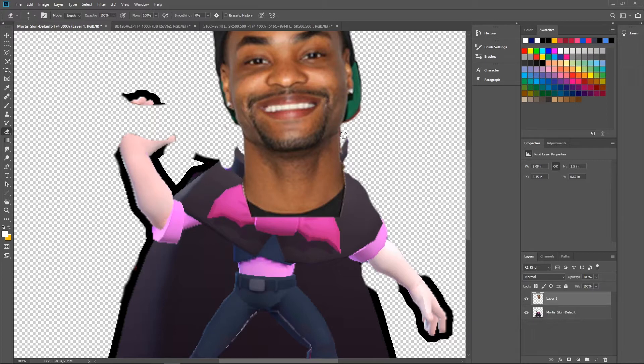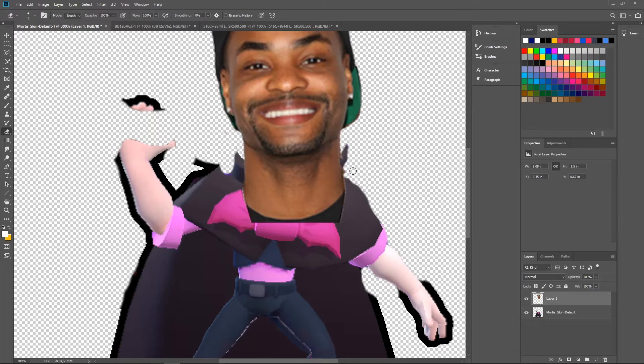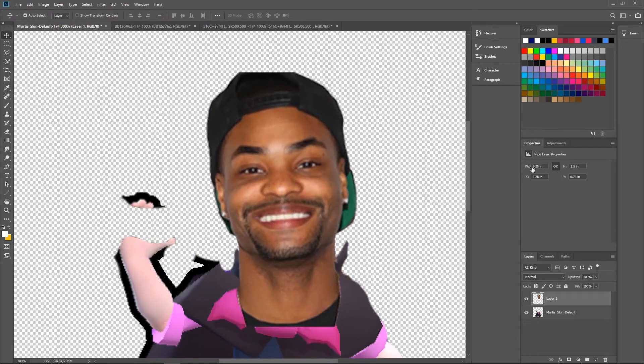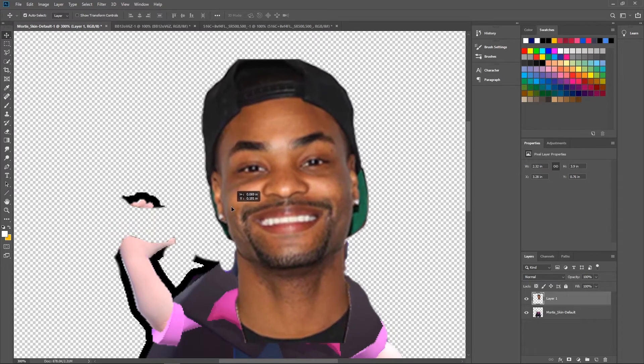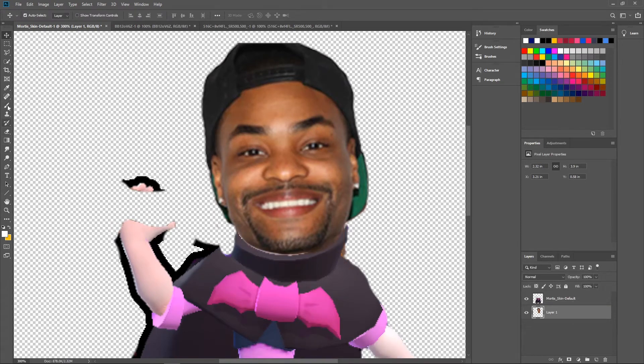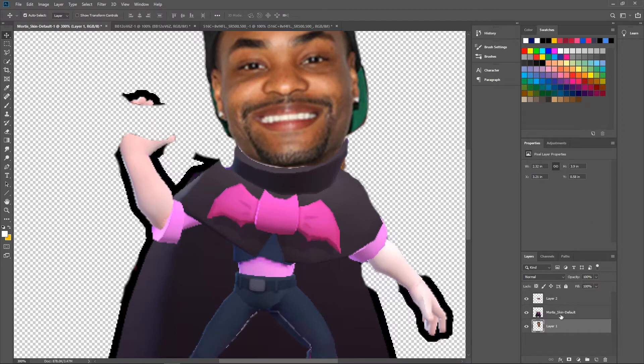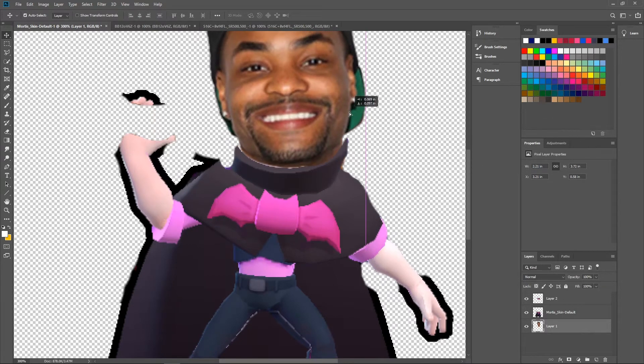Bam! Looking super fresh, Mr. Funny Man. He fills it out kind of weirdly — needs to be a little bigger. We'll put him to the back for now so we can do a little copying and pasting, have this on top. Ctrl+C, Ctrl+V — bam, we're chilling. Look at him, he's looking pretty fresh already. We'll make it a little smaller.